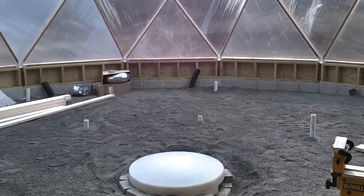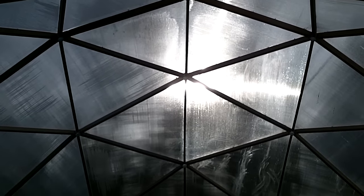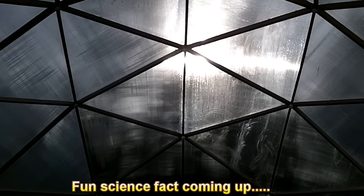When I laid out the building, I oriented it so it faced due south. It now acts like a huge sundial, and it's very easy to tell when it's time for lunch.